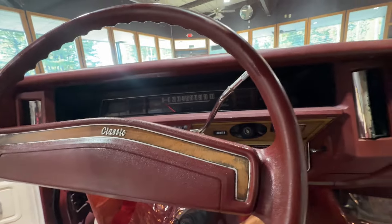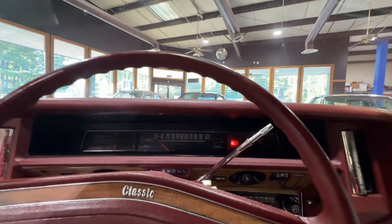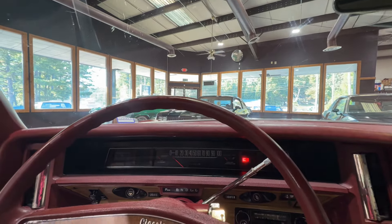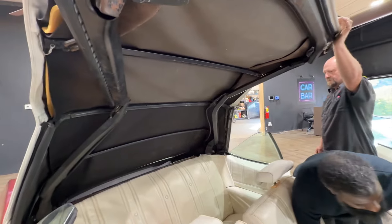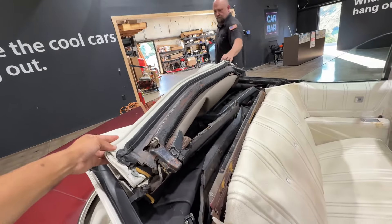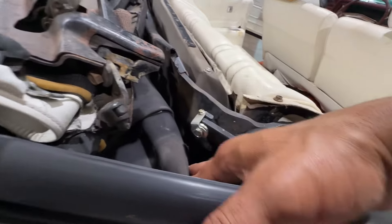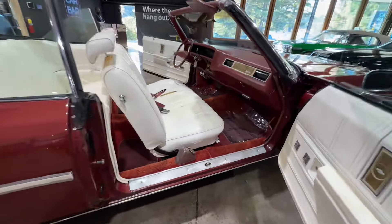This top goes up and down. It does require a little bit of two-man assistance — let me grab some help and we're gonna make it happen. Top folds all the way back, everything articulates like it should. It probably needs new cables back there — change out the cables and you should be just fine.